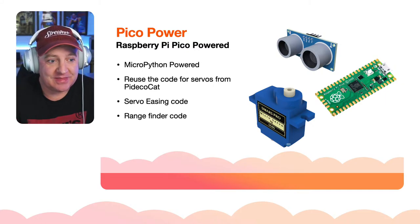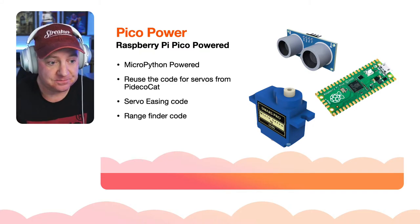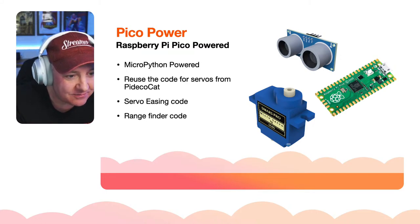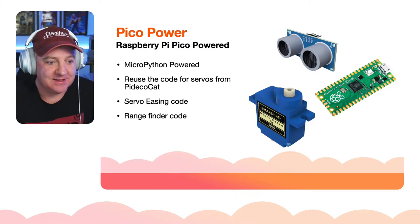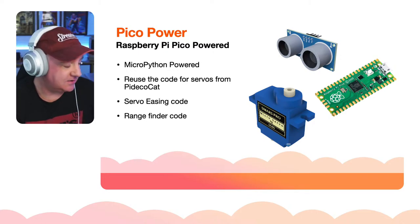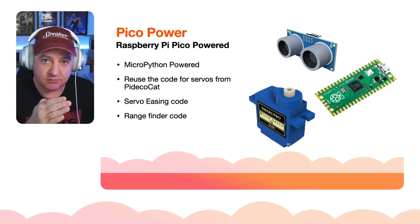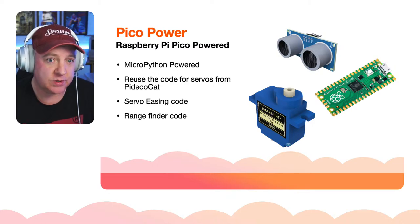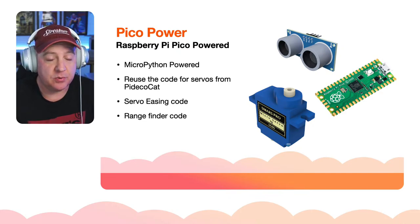We're definitely reusing the MicroPython classes already created for Pico Cat - the servo easing code where instead of the servo just jumping to an angle, it ramps up and slows down for more natural fluid movement - and the rangefinder code designed last week. We can put all of that into the crab.